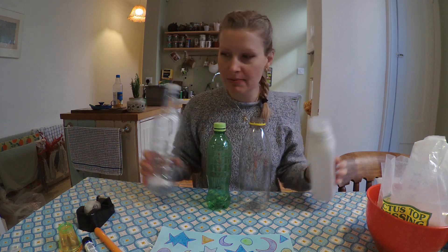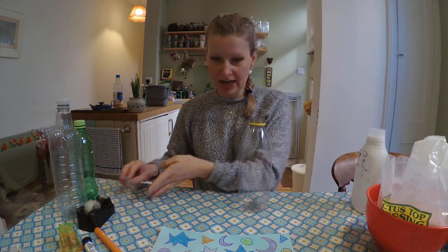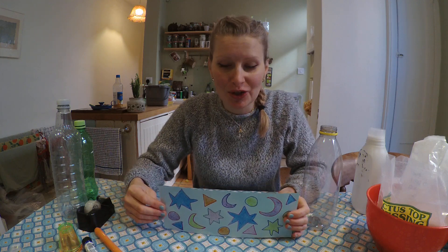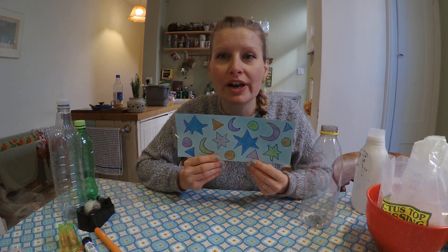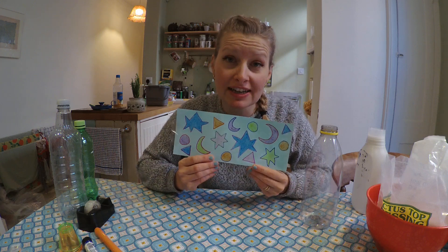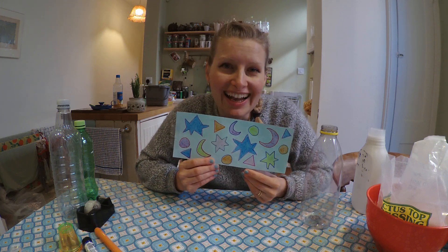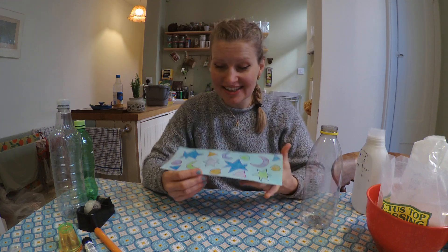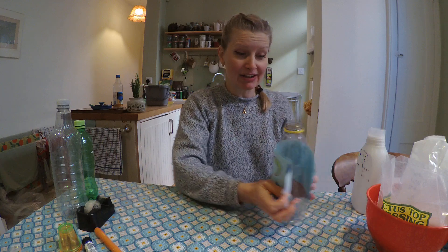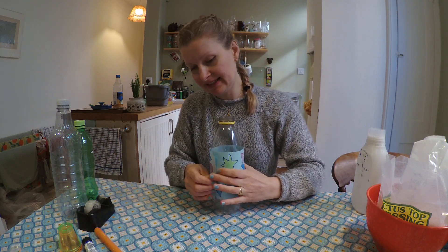It can be any size, any shape — I'm actually going to use this clear one here. What I do is get the kids to color it in, so there's a bit of coloring as well as making the instrument itself. You can color it in whatever you like. I know it looks like a kid did this, but this was actually me — I chose to do stars and moons. Then you just wrap it around your bottle like this.